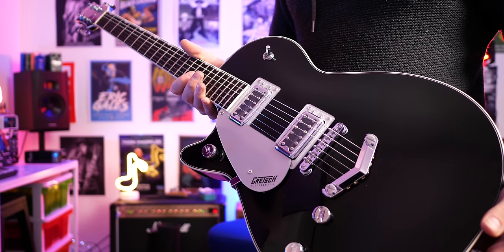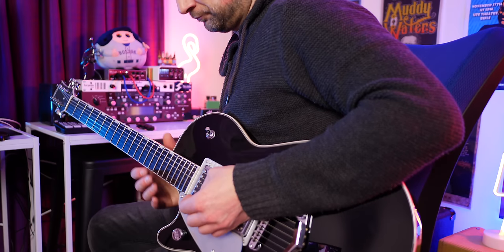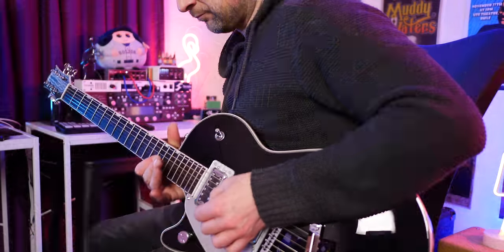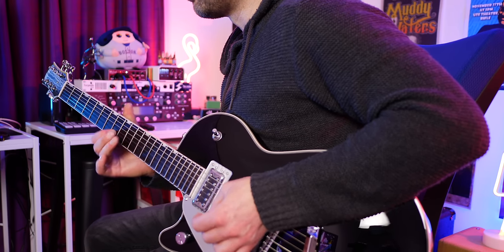The next guitar on this list is one I absolutely fell in love with and had no expectations for — this is the Gretsch Electromatic Jet. There are a few different models for right-handed and left-handed players. The one I fell in love with was the Gretsch Electromatic Jet G5230. Beautiful sounding guitar — everything about it tonally, how it felt, and the build quality was unsurpassed at that price point. The pickups sound kind of like a Telecaster but with more attitude, more of a mini-humbucker sort of tone. The neck on this guitar was one of the best I've ever played on any instrument, irrespective of price.